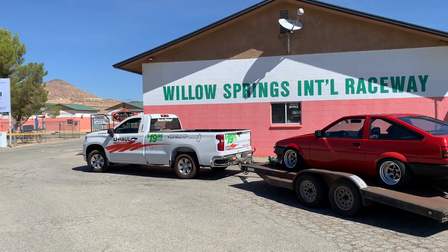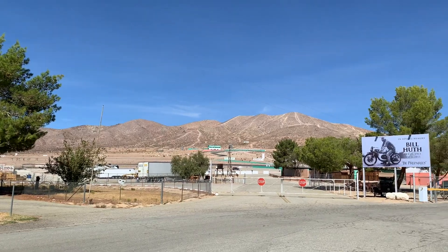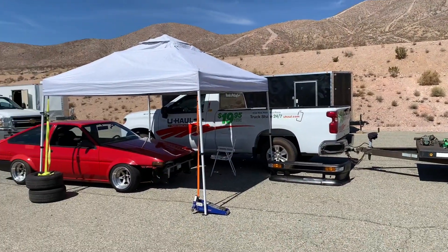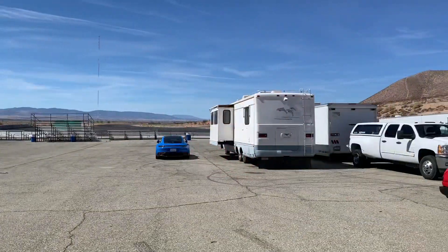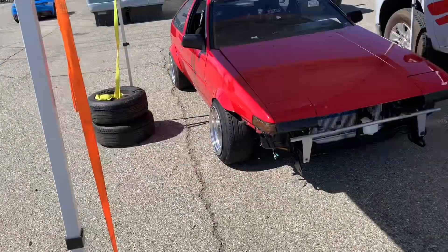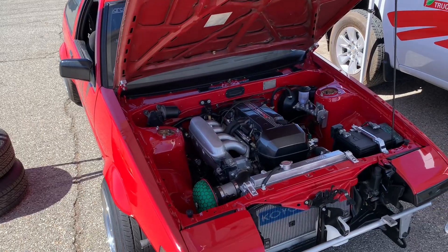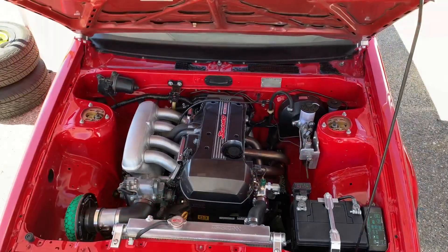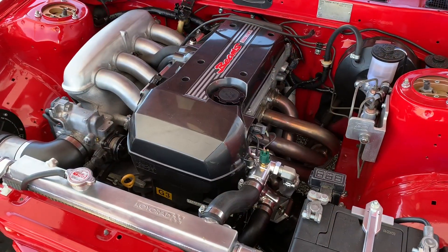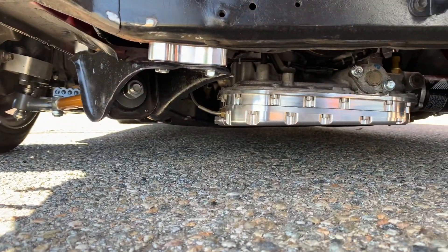So we headed out to Willow Springs International Raceway up to the balcony skid pad. The testing consisted of a couple of different things. First, we're going to start off by just doing some simple circles at low RPM to make sure there aren't any major issues with the design. We want to catch these early on so that we don't cause any engine damage.